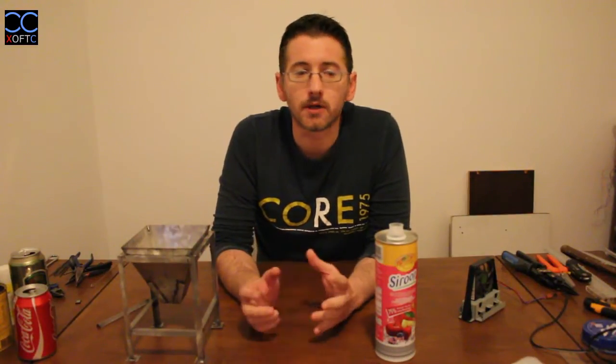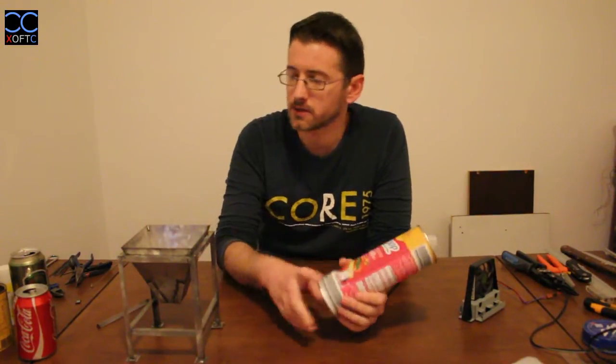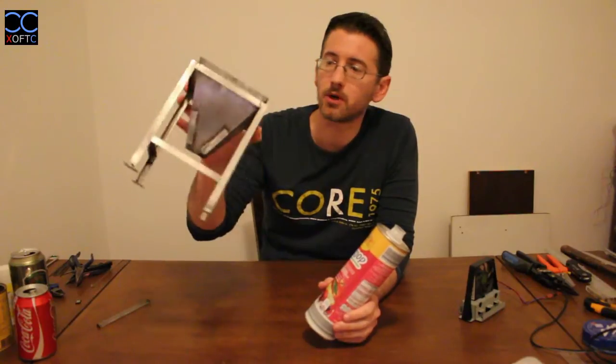Hey YouTube! Welcome to my tutorial. It's the first one that I'm making for my ongoing website.